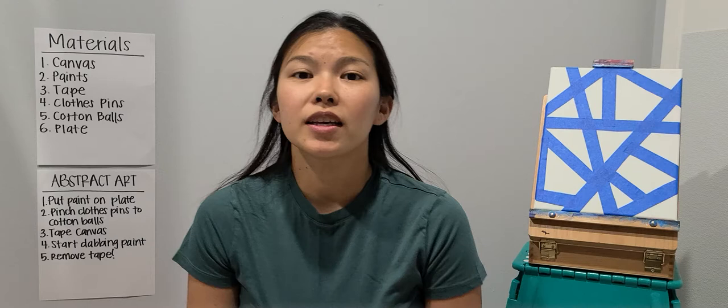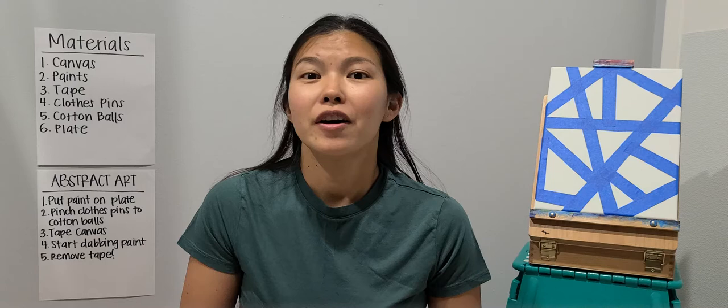Hello, my name is Kimberly Kikawa and today I'm going to be showing you how to do some abstract art.